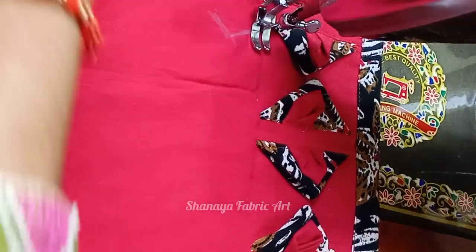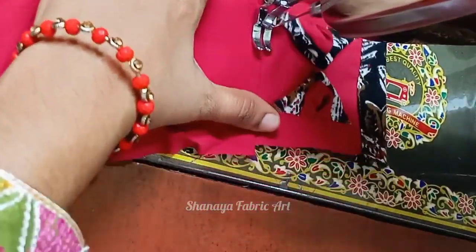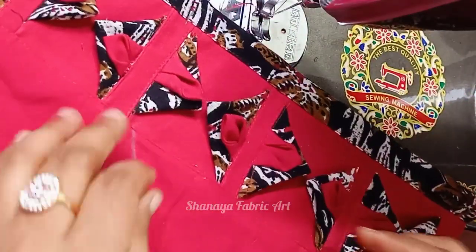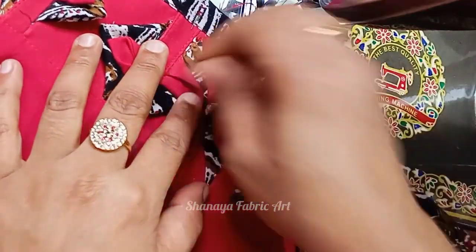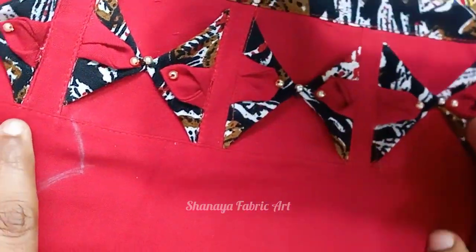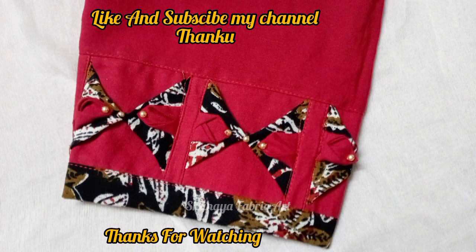If you are new, subscribe to our channel — we will get a new and unique design. Now we have to attach the trouser in this way. If you like our design, subscribe to our channel. God bless you.